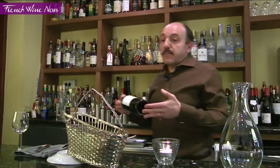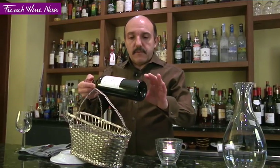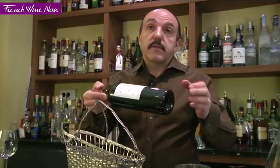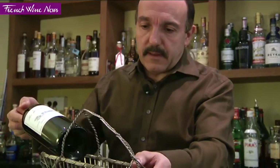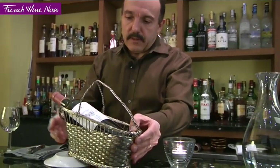Today I'm going to talk about decanting a bottle of red wine. As you can see, I took it from the cellar and I've tried to keep it as horizontal as possible, as it was in the cellar. Obviously if it had been vertical I would have kept it vertical, but here it's horizontal so I'm going to put it in the basket — I move the basket and not the bottle, more or less.